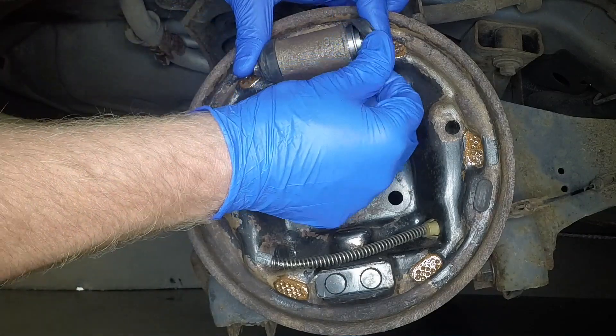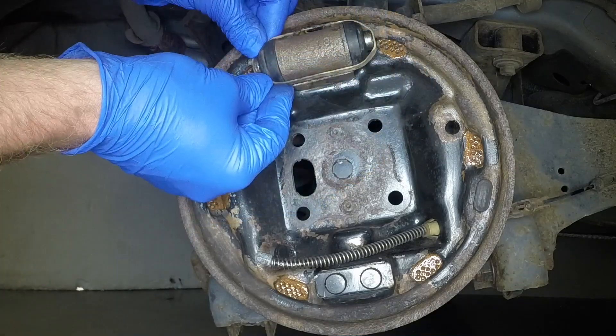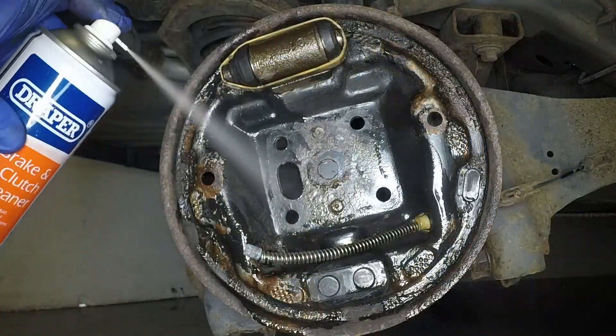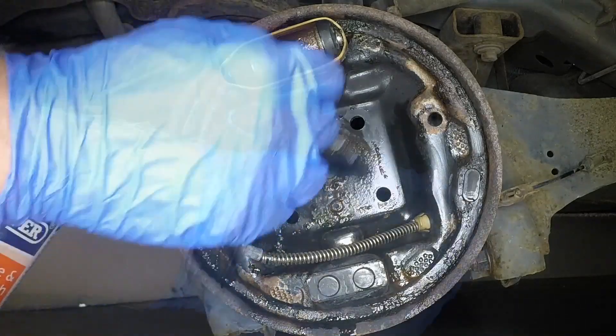Carefully peel away the rubber boots and check for fluid leakage from the cylinder. Renew as necessary. Using brake cleaner and a soft brush, clean the brake back plate.